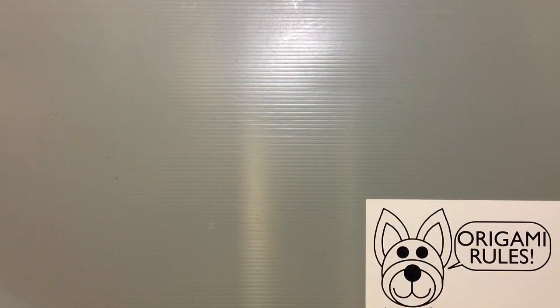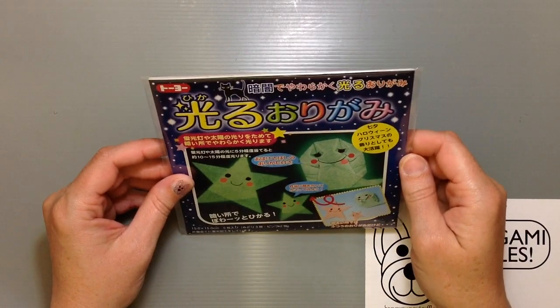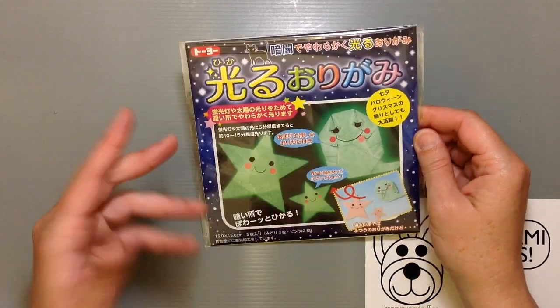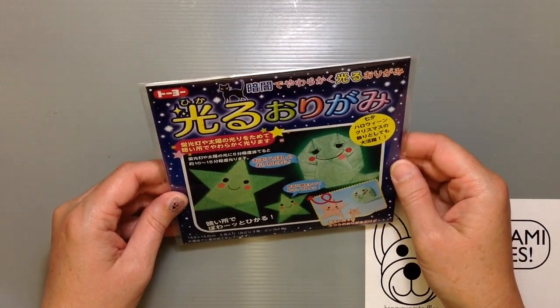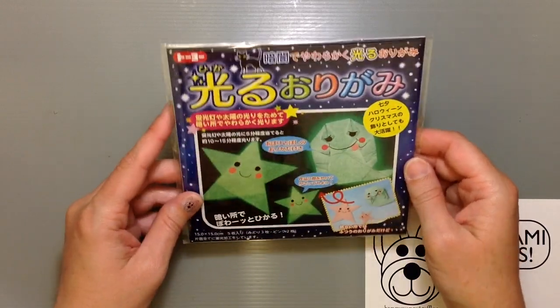Hi everyone, my name is Heather and I'm the person behind Happy Puppy Truffles. Today I wanted to share with you guys an unboxing or unwrapping of origami paper. I found this really crazy origami paper the other day — it's this Hikaru Origami, so that means it glows in the dark. I'm going to fold something and I'll show you guys when I'm done if it really actually glows or not.